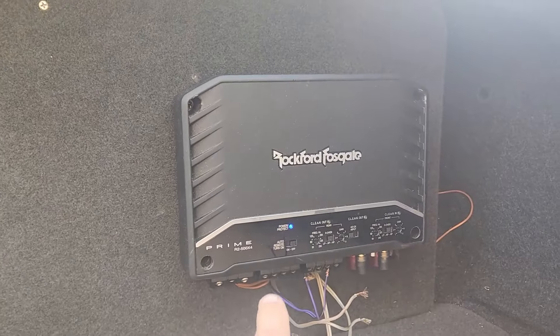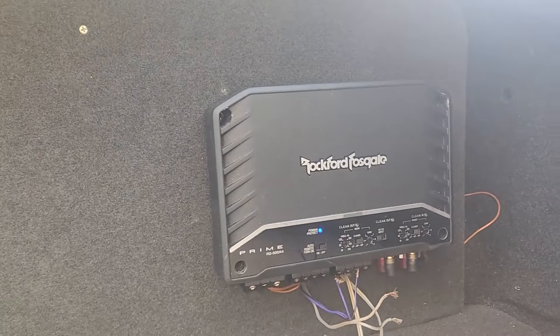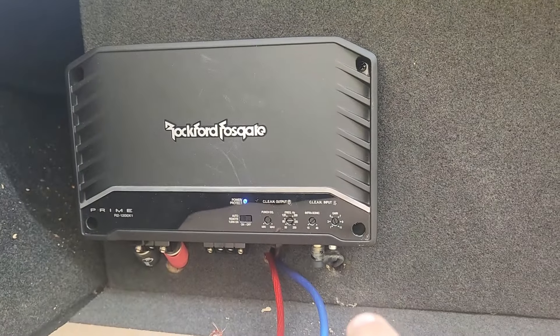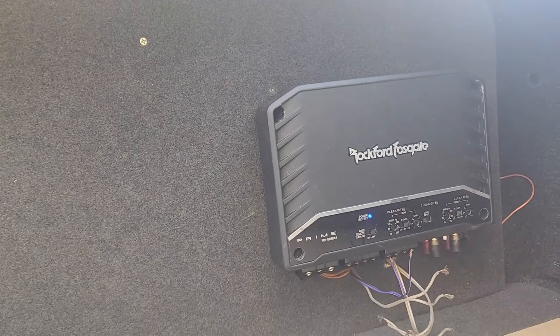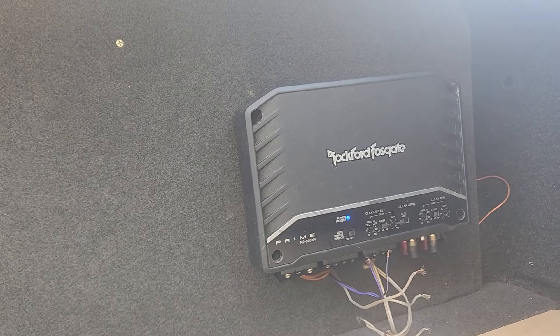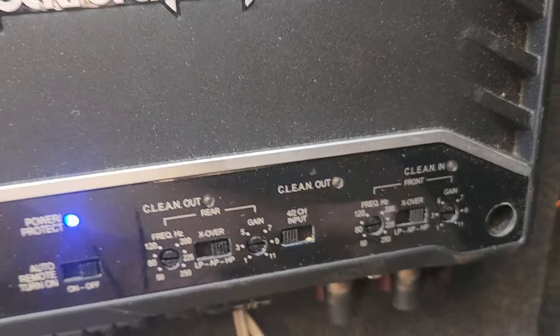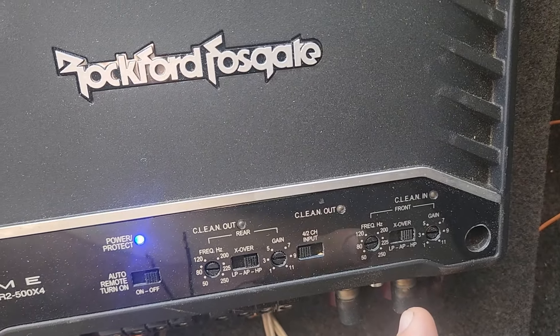These are my two amplifiers — this one is a 500x4 for my rears and fronts, and the other is for the sub. I'm going to use the clean setup to tune them. That was a rough tune I did a long time ago, but I'm going to set them all right. The first thing I'm doing is sending a 1 kilohertz test tone that you get from the Rockford website.